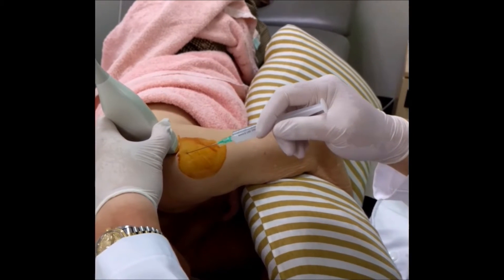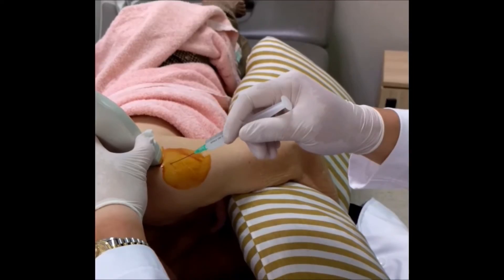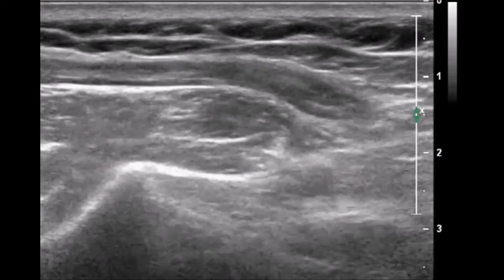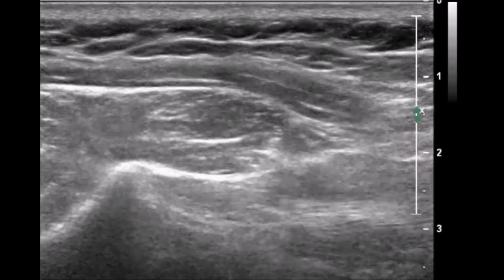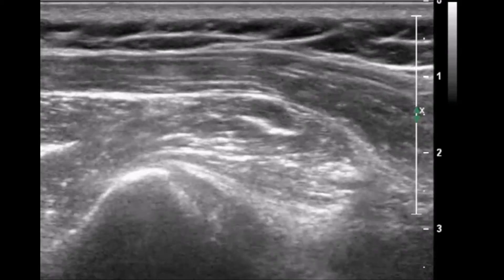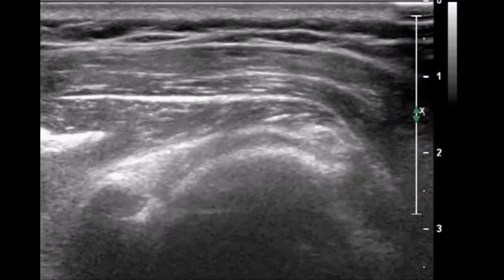The transducer is aligned in the long axis of the musculotendinous junction of the infraspinatus muscle, inferior to the scapular spine. It is important to move around the transducer to find the correct injection spot. The teres minor muscle is located inferior to the infraspinatus muscle and must not be injected.